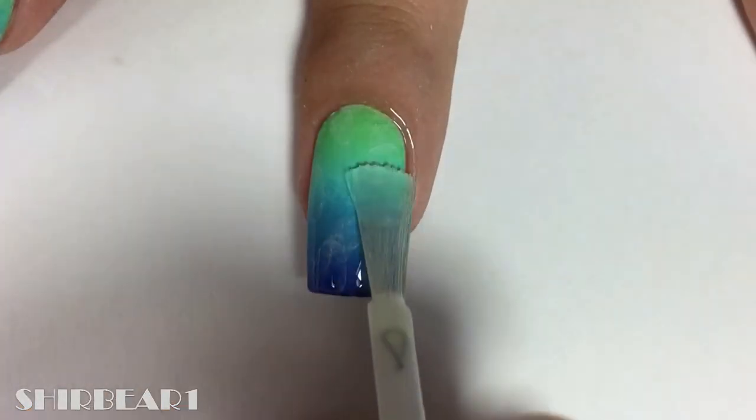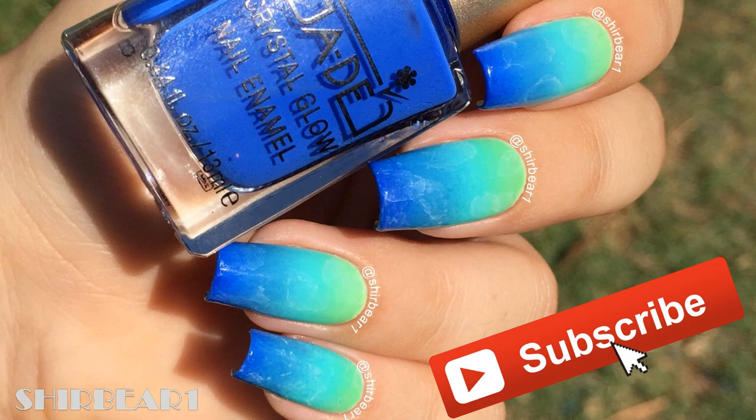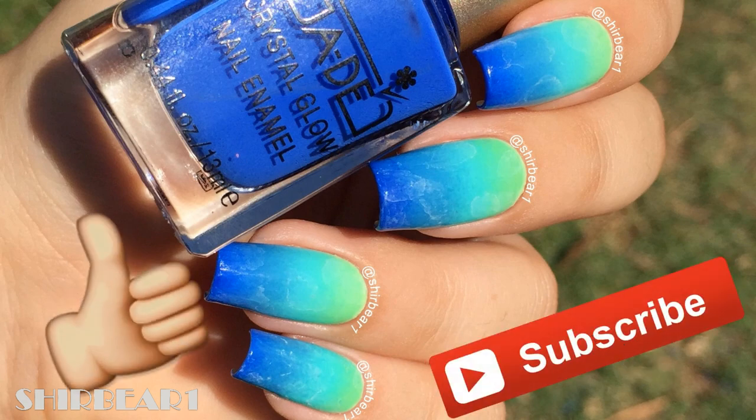When done, apply top coat to smoothen the surface and make your nails look perfect. Hope you guys enjoyed — make sure you subscribe for more videos like this and give this video a big thumbs up. I'll see you in my next video, bye!